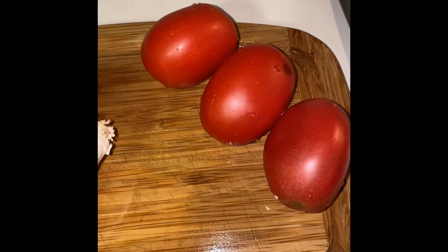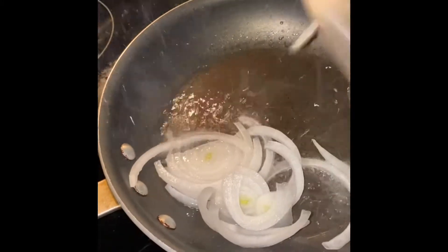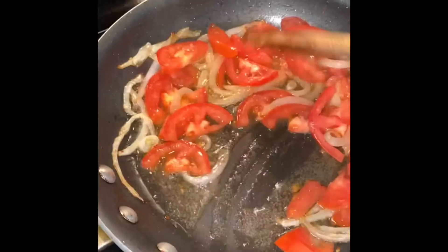Next we're going to slice some tomato and some onion. I went ahead and sliced these into circles and started adding those to the pan with some oil. Once these sautéed for about five to ten minutes, I went ahead and added my fish.